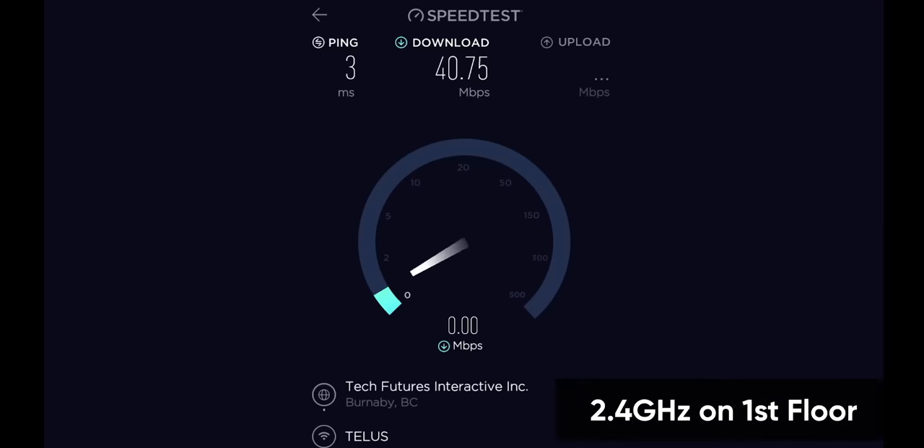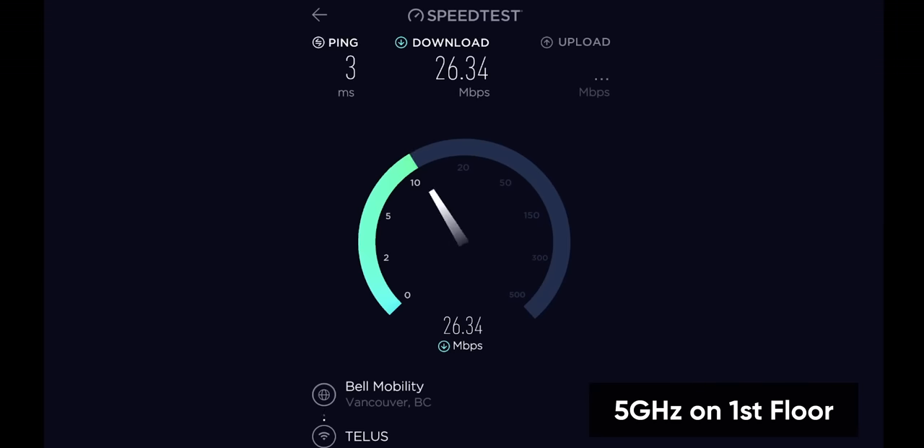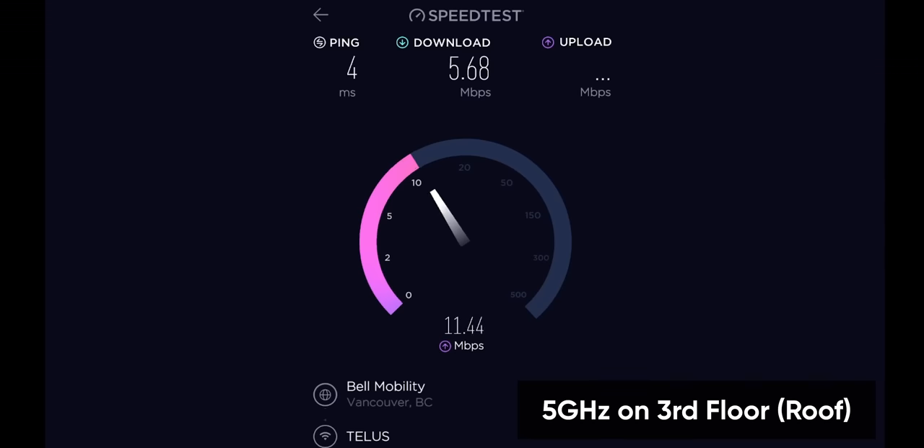That's more like it — double the speed. I'm very satisfied with that. I'm probably never going to watch Netflix out here, but at least I can browse Instagram. Now here are the speeds from the TP-Link router on the second floor while I'm on the first floor: 40 megabits down is a lot better than the 15 my ISP's router was doing from a floor away. Even the 5 gigahertz band gets 26 megabits, which is quite a bit better. This is more representative of the performance difference most people should expect, since the ceiling between floors two and three is thicker.